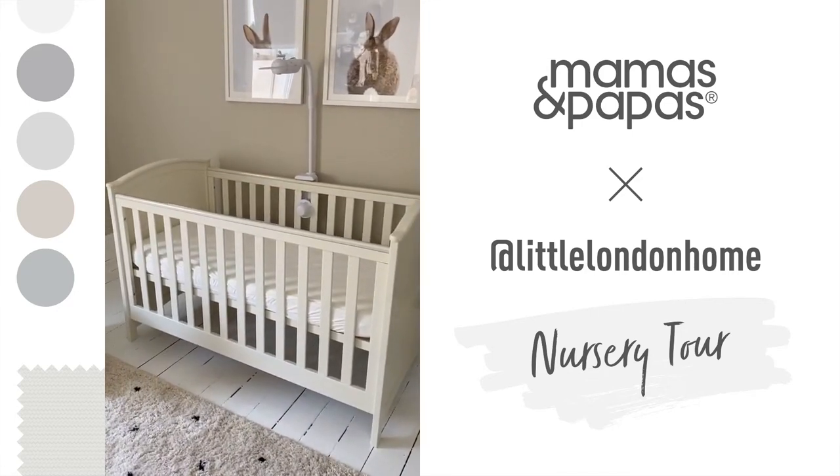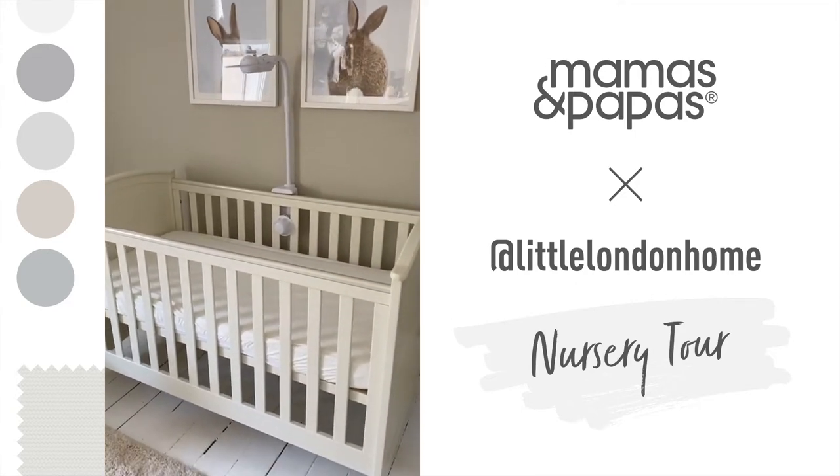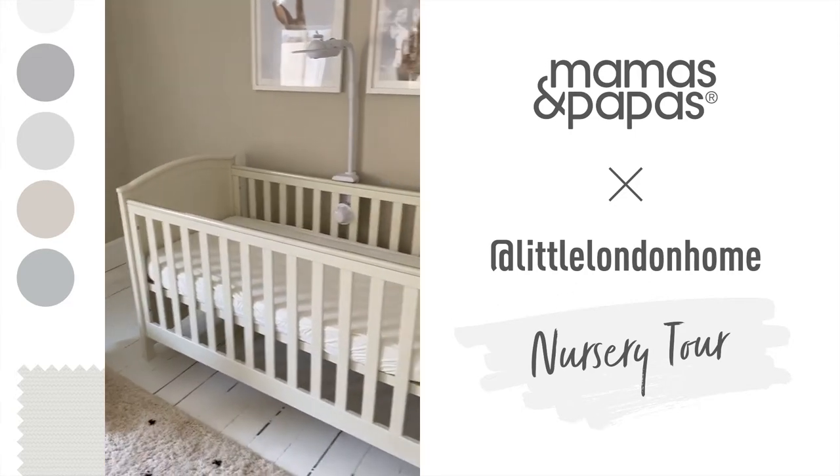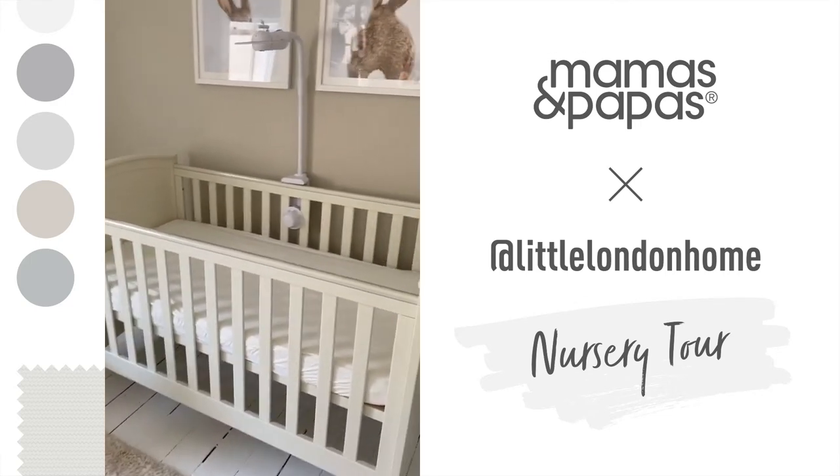First of all, we went for the Mamas and Papas three-piece furniture set called the Flynn Range, and this is the cot bed you can see here. At the moment our little baby is sleeping in our room, but obviously when he gets a bit bigger he'll be transferred into here.